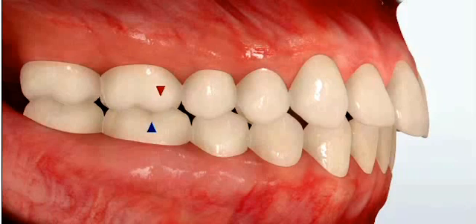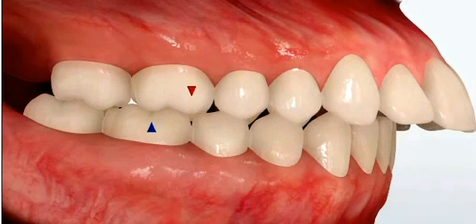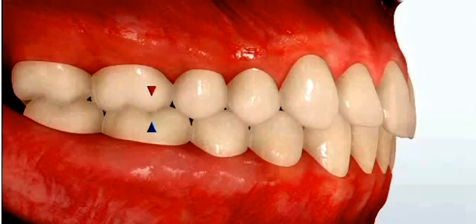So we hope that you enjoy looking at some of our wonderful cases where we've taken severe class 2 bites like this and corrected them into a position like this, allowing the teeth to fit together in harmony and really provide a healthy bite for the patient. Thank you.